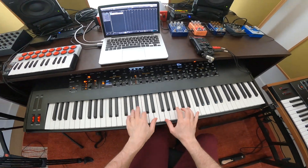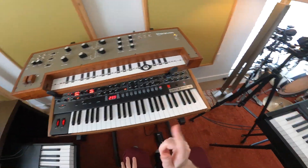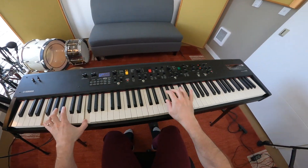Quick instrument test right here. Got the Prophet X, got our Prophet 6, and our CP88 piano right here.